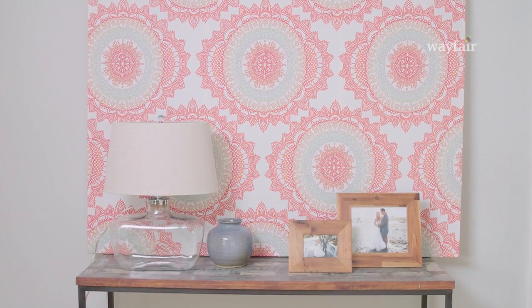Hey YouTube! Today with Wayfair I'm going to show you how to create a giant piece of art out of something totally unexpected. Usually the bigger the piece of art, the larger the price tag. So what's the secret? I'm going to use a shower curtain and some lumber.